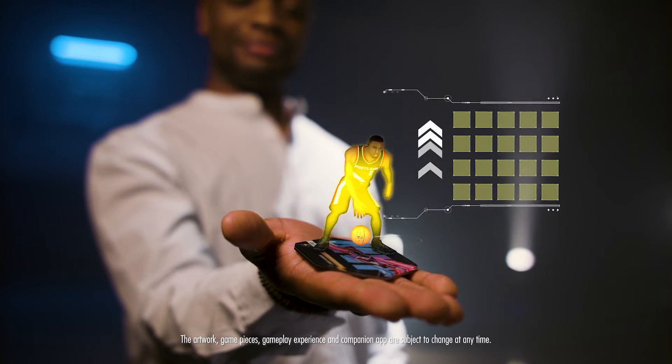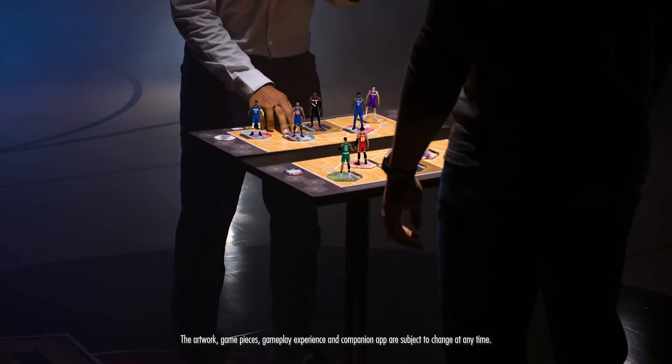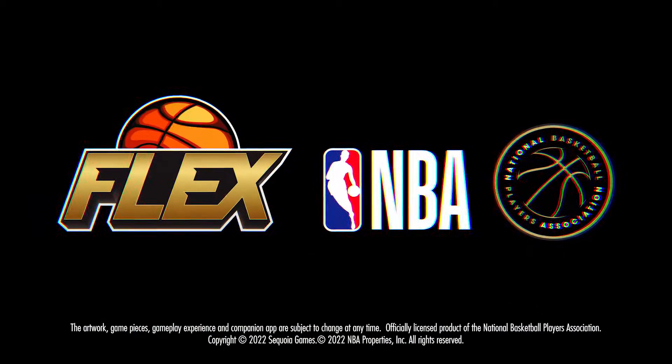Take out your opposing players using crafted combos and signature moves. Show them how to really flex. Flex doesn't change the game — it is the game. So, what's your flex?